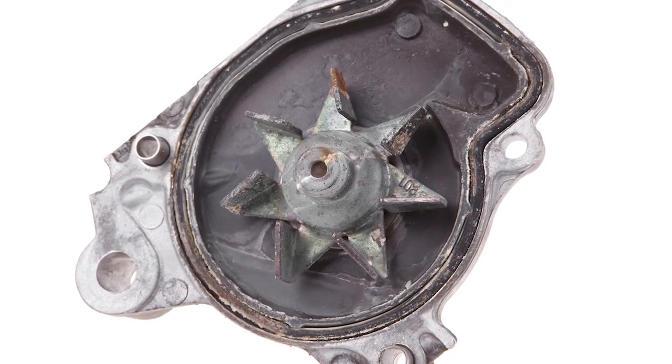Rust can contaminate the entire cooling system and also cause cavitation damage to water pump impellers, leading to multiple product failures. This is really a delicate system and it needs to be maintained exactly according to specs.